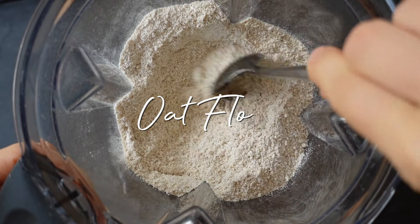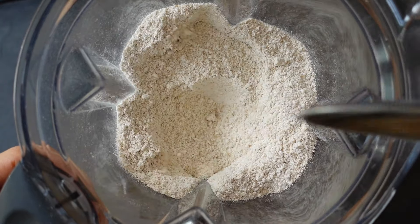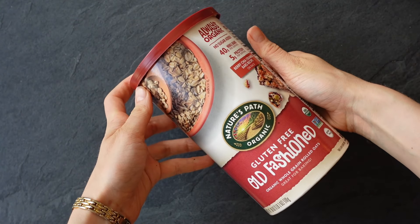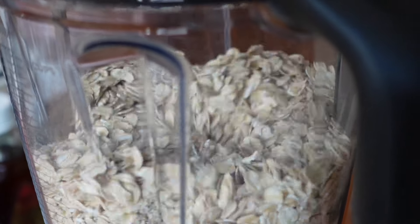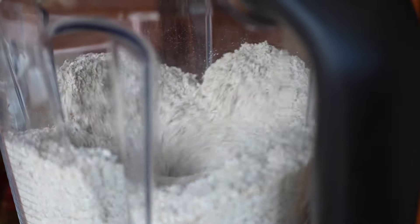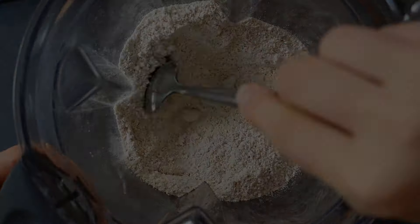I'm going to show you how I make my oat flour. You can buy oat flour or use regular rolled oats, but this is what I do for all my baked oats. I start with some gluten-free old-fashioned rolled oats, add them to a blender, and blend until you get a super fine powder. That's what I use in all of my baked oats recipes.